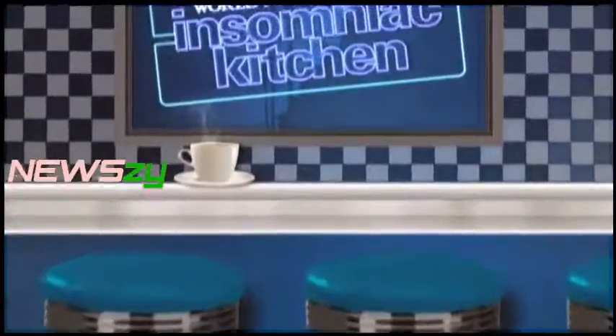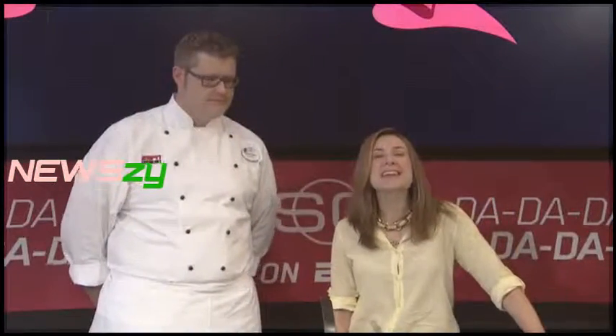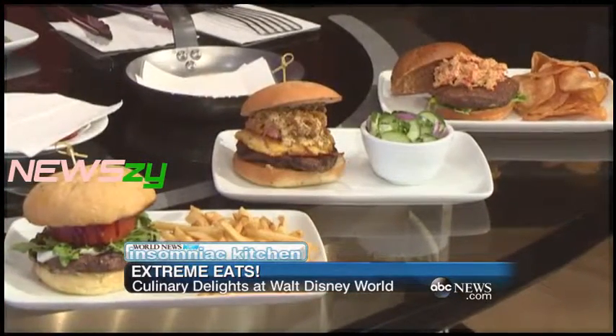Let's check in with ABC's Genevieve Shaw Brown with the Extreme Eats at Disney World for this morning. I'm here at the ESPN Club with Chef Anthony Bergora — and what do you have for me today? Because this looks like a lot of really, really good food.